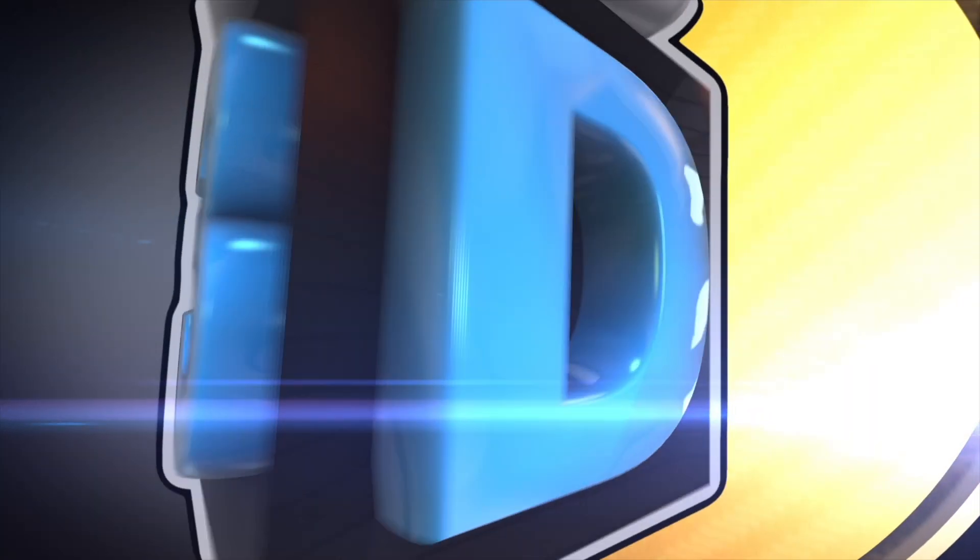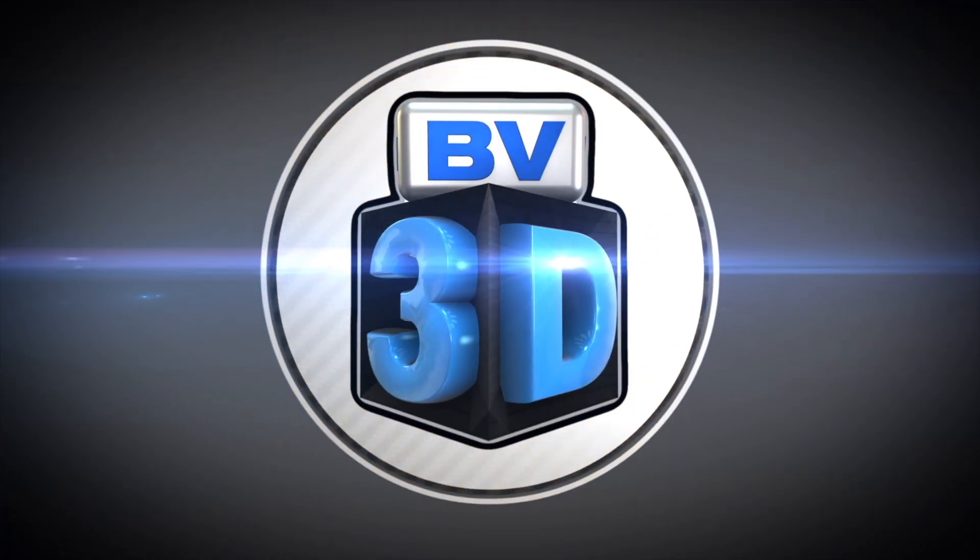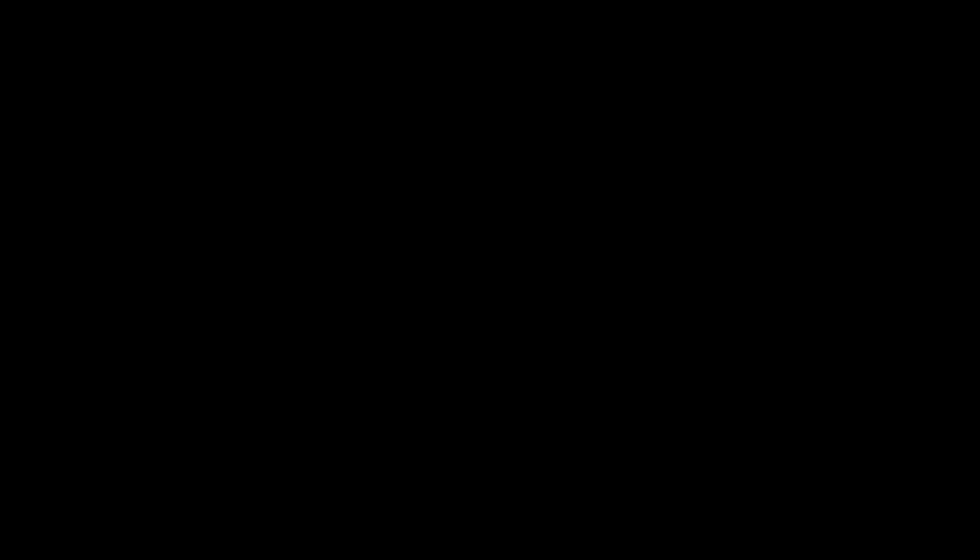You are watching BV3D. This episode of the BV3D channel is brought to you in part by these awesome channel members.